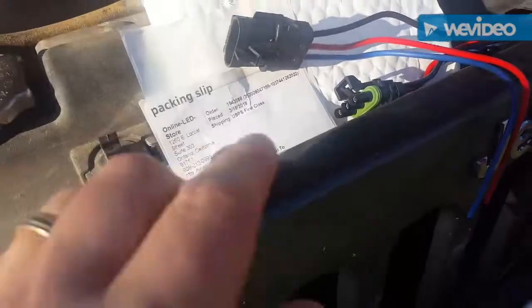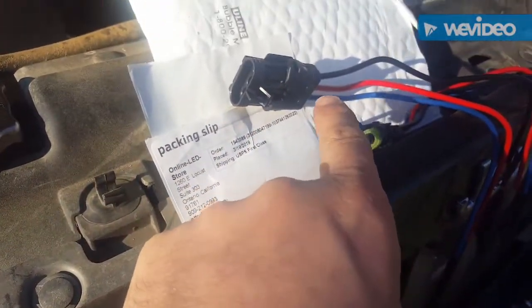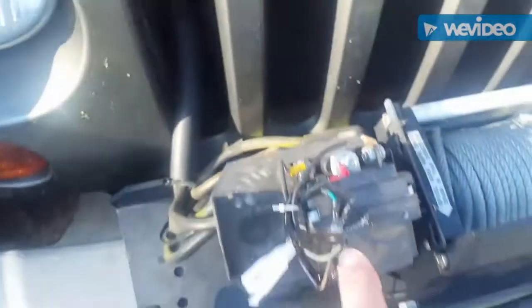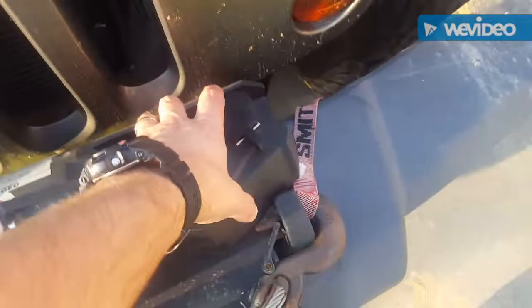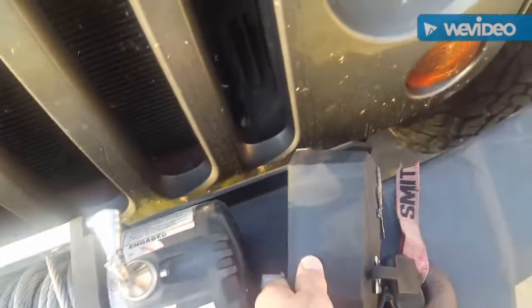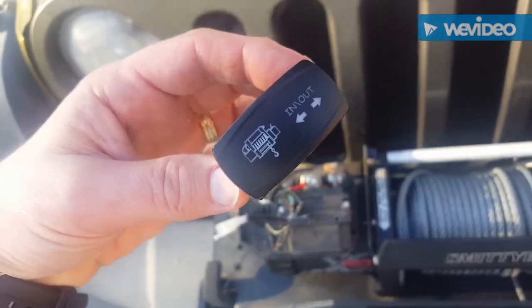What I'm going to attempt to do is splice in this heavy-duty three-conductor waterproof connector from an online LED store from eBay, under the solenoid cover here. So when I put the solenoid cover back on, I'll have the ability to use the external pendant for the factory connection, and there will be a wiring harness that connects it to the switch up into the cab so I can use the in-cab switch also.